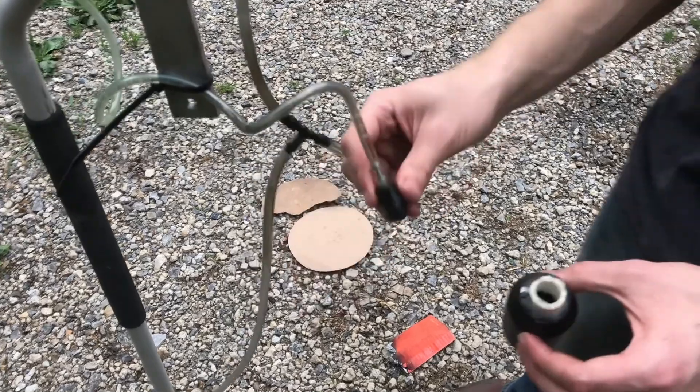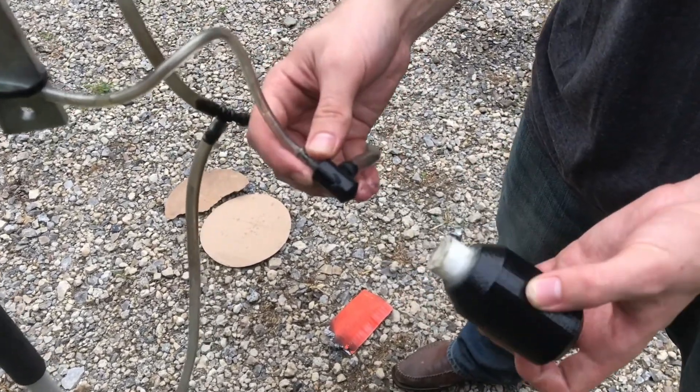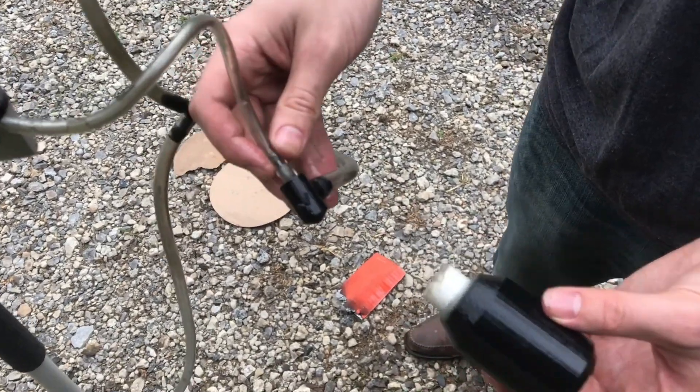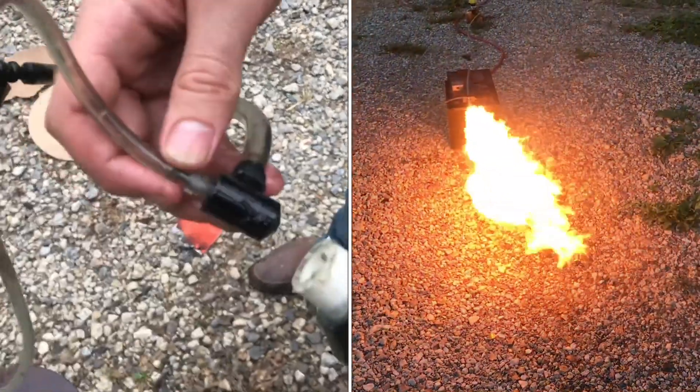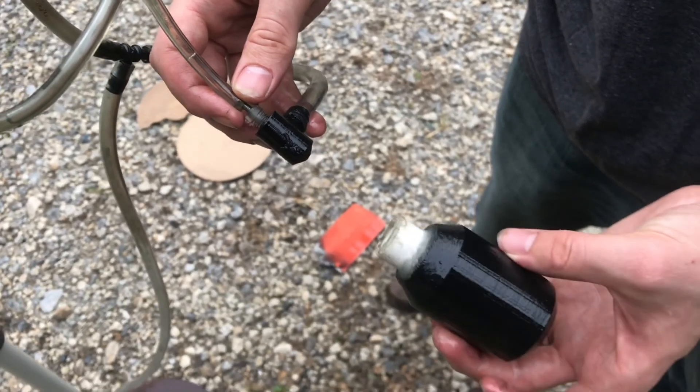Other than the test stand, we have kind of been combining some of our parts. This is our atomizer — this is the tenth version that we've tried — and this is the third combustion chamber that we've tried.